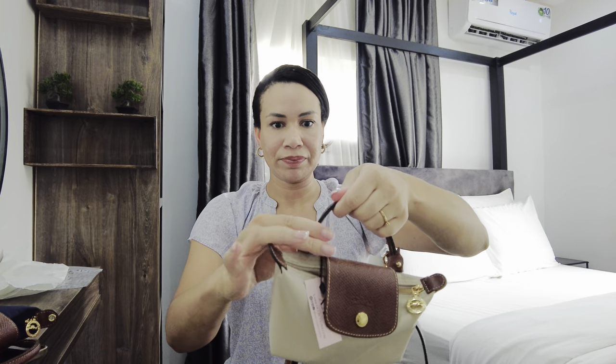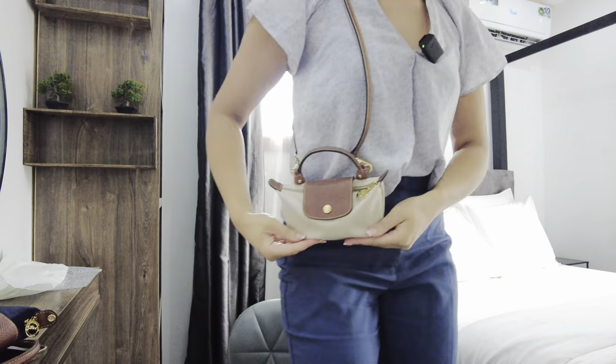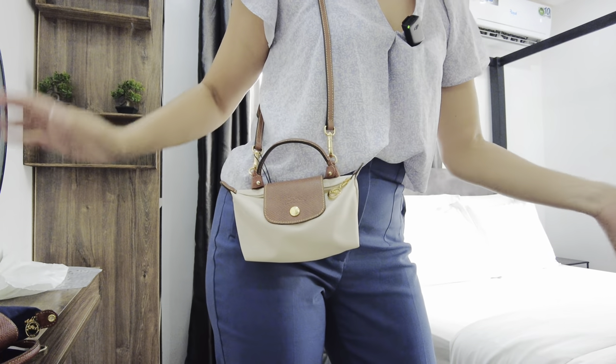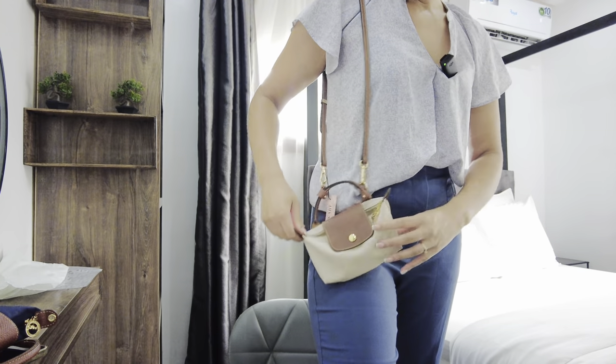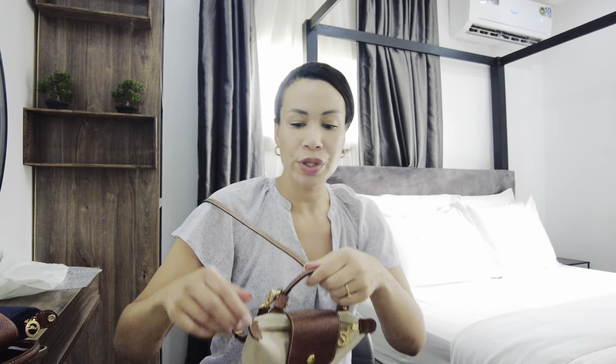Let me break it down immediately: I do not like this. As you can see it already happened just now — these tabs slip up. I've seen it in real life too — I once saw a lady and the tabs had come up. If you check the product photos online, the models are holding the bag like this specifically because when you're just doing your everyday errands, these things will come up. You end up walking around like that, and that is just not a good look.